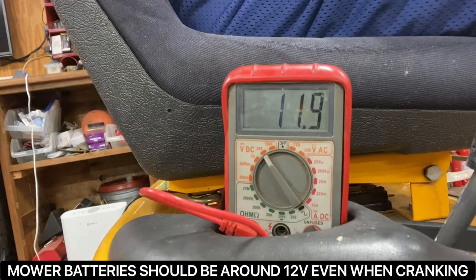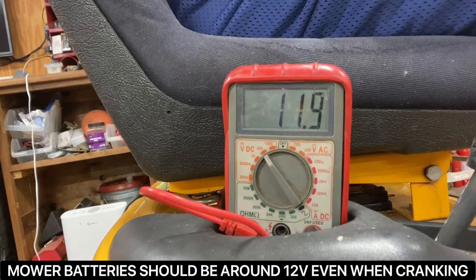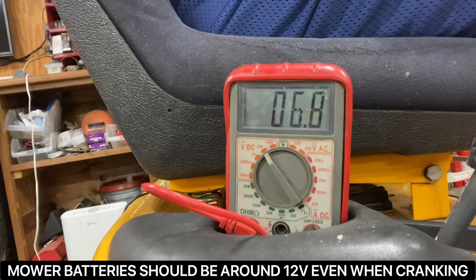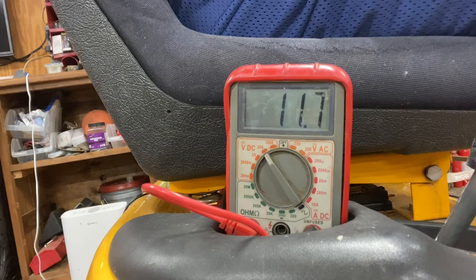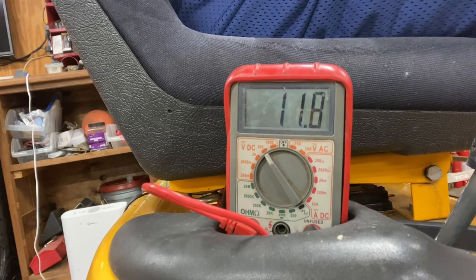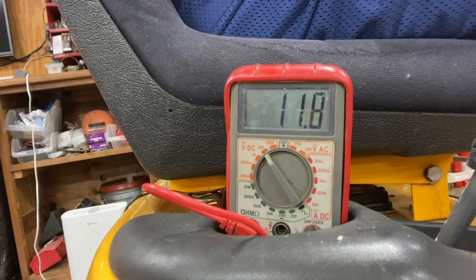Let's do a battery drawdown test. What that is — we'll actually crank it with the voltmeter still hooked up. I've got a couple clips to keep the terminal leads of the voltmeter on the battery, because you have to be sitting on the tractor to do that. We're at 11.9. Let's try to crank it. Look at that — dropping down to 7, 8, 5, and then it pops up to 12. This is an indication of one of two things: either your battery is shot and can't handle the load, or there's a short somewhere in the circuit between the battery and the starter with some sort of resistance.